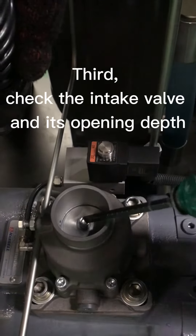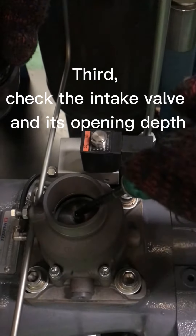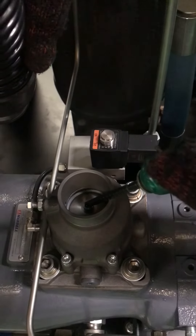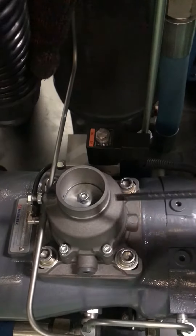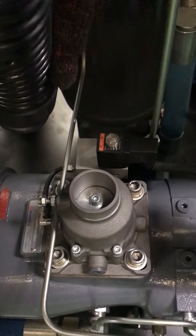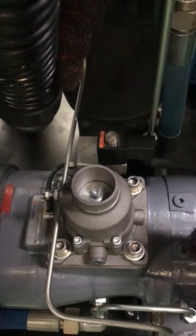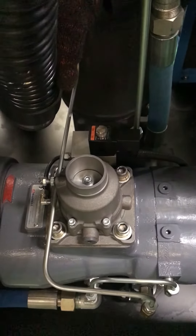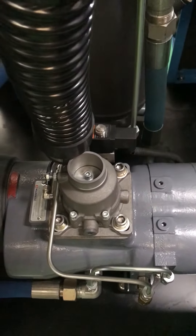Third, check if the intake valve is good and the opening depth of the air inlet is okay. If the opening depth is shallow, the air intake volume will be reduced and the production effect will be weakened. If the intake valve is completely closed, then it should be replaced. See you next time.